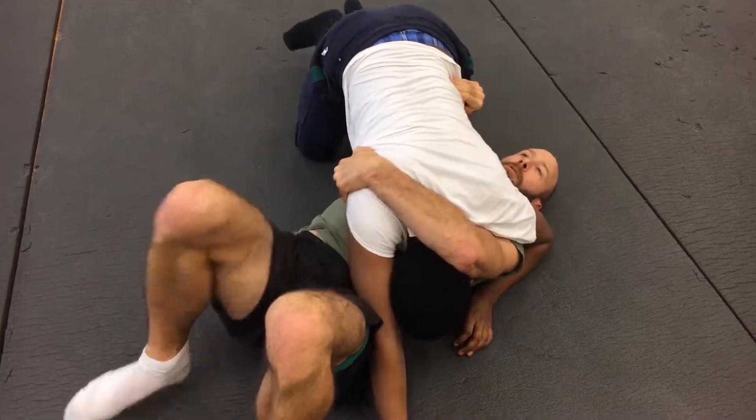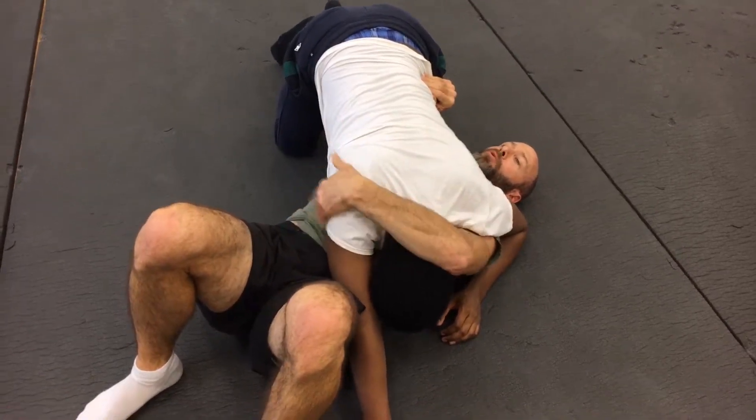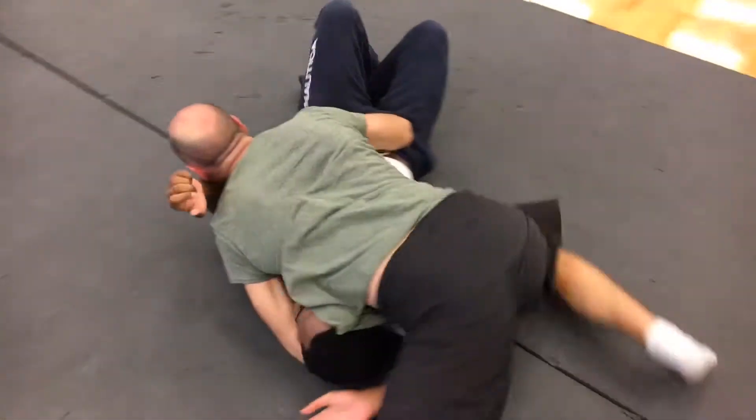I turn so that I'm not perfectly perpendicular. Notice how my hips came up towards this arm here. Once I get there, I'm going to buck and roll.